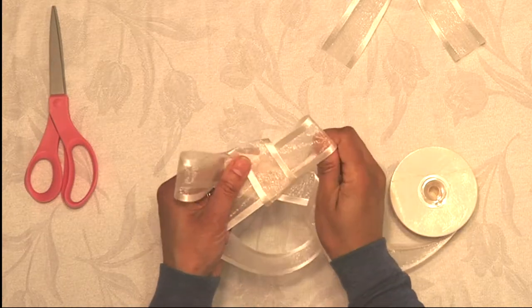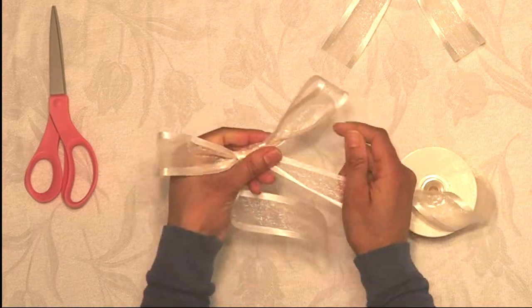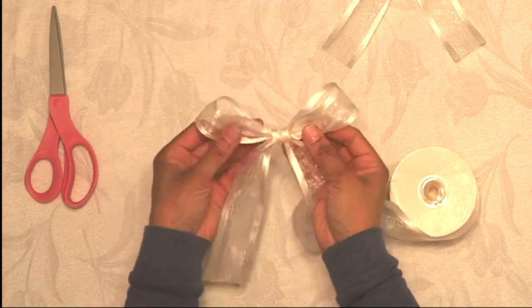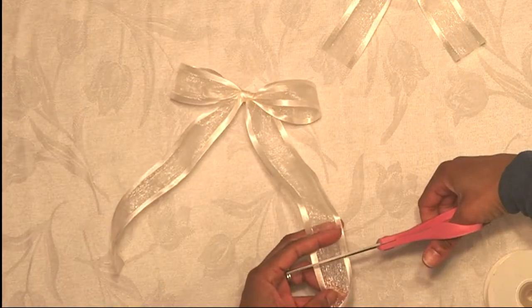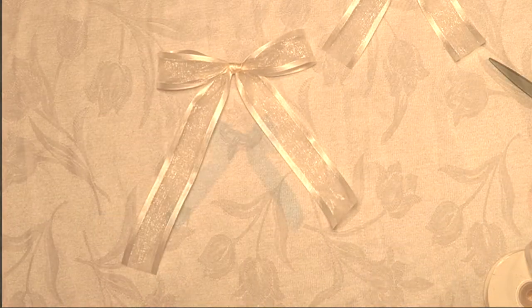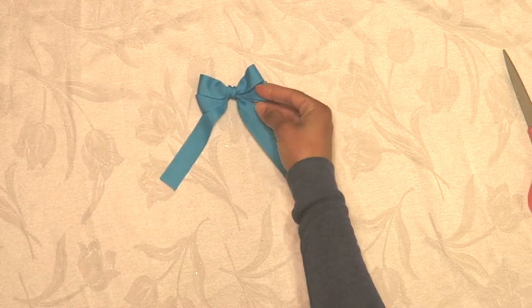Tighten it, then make adjustments for the length of ribbon hanging that you want and the length of the loops at the top. Just pull and adjust it, and once you fluff it out, cut off the excess — and that's it. Next is the double bow, which has two loops and is a little more complex than the basic one, but not hard to create at all.